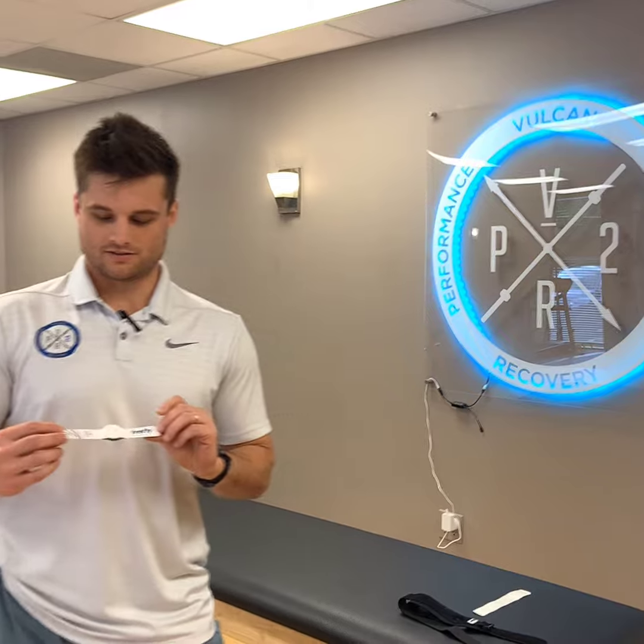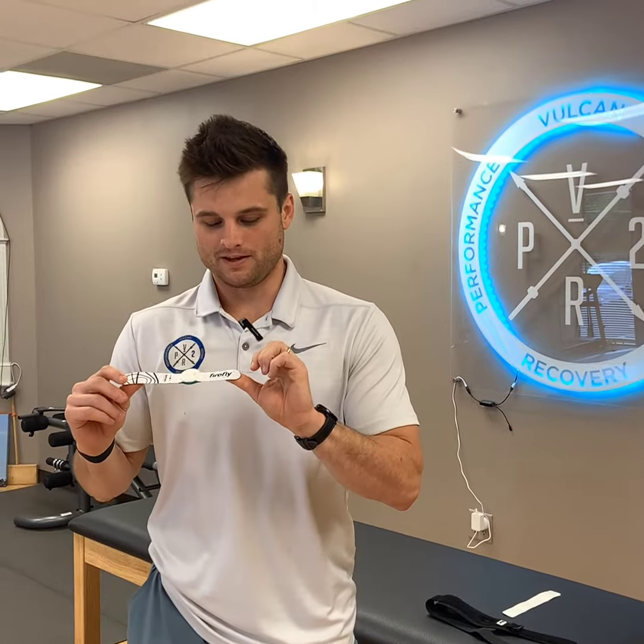Hey guys, I want to tell you about something that we just started carrying at the clinic — this cool little device called Firefly. This is a Firefly recovery band. We don't carry too many products at the clinic; in fact we only carry two, so if we carry something it really means we stand by it.